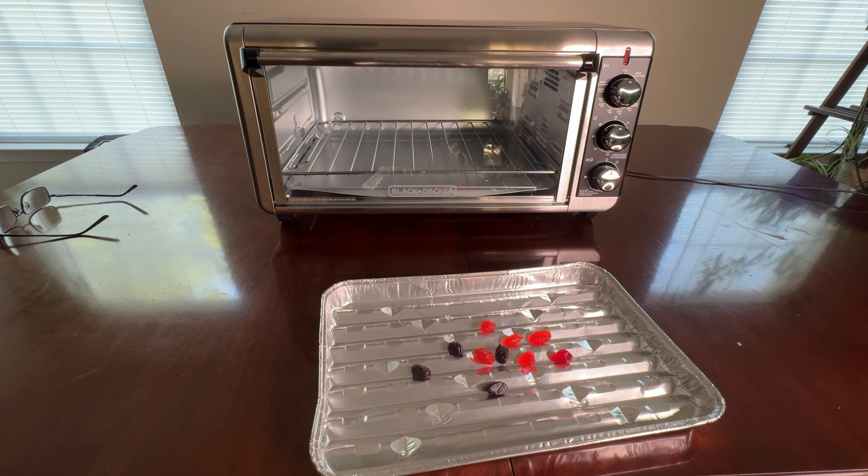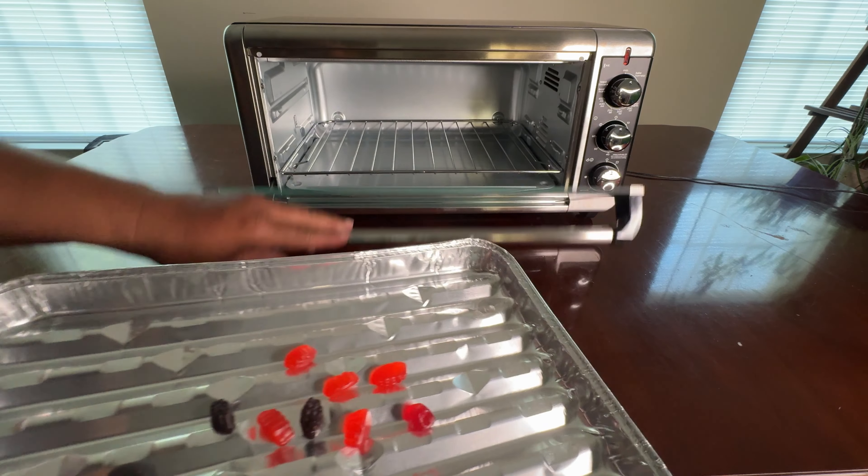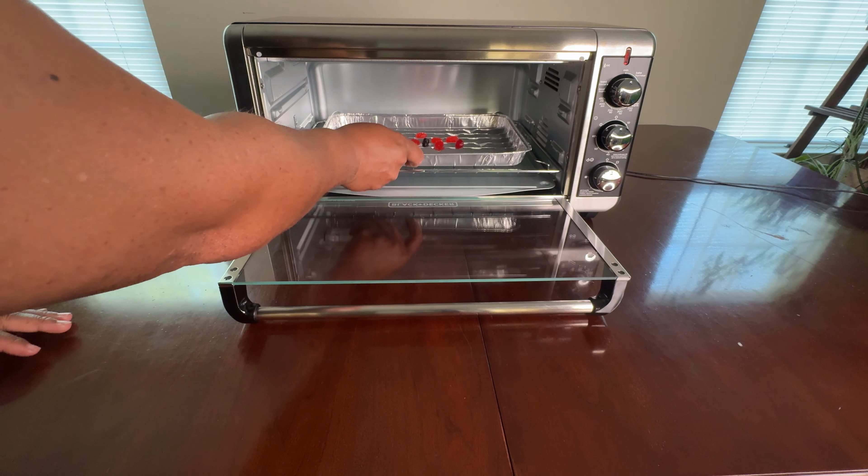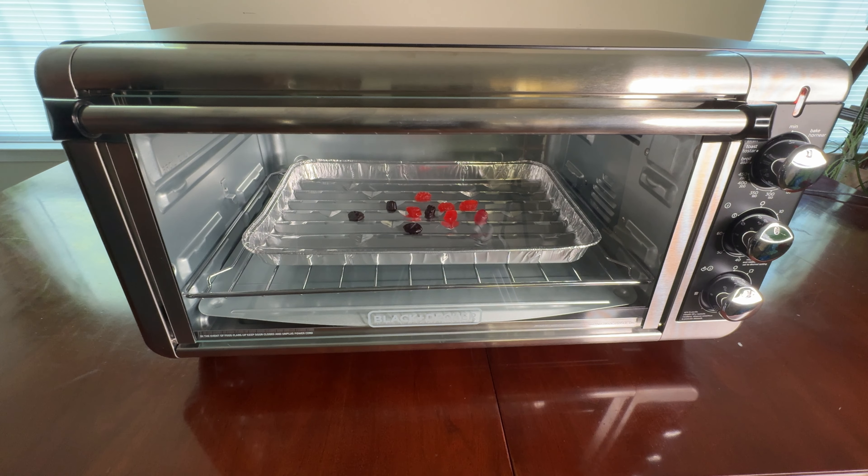Here we go. Now let's spread it. We're ready to start melting them. Let's hope this works. Hold them up. In they go! Close it up. Now we gotta get our camera lined up.